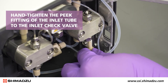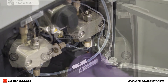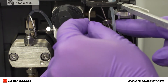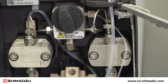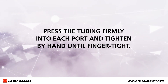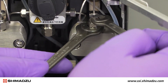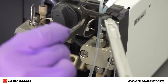Hand tighten the peak fitting of the inlet tube to the inlet check valve. Then connect the stainless steel tubing by inserting one end of the pipe into the hole of the pressure sensor and the other end into the outlet check valve. Press the tubing firmly into each port and tighten by hand until finger tight. Hold the check valve with a 10mm wrench and tighten the nut of the tubing with the 8mm wrench. Then tighten the nut at the pressure sensor side.